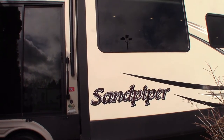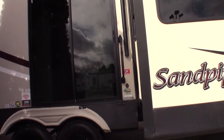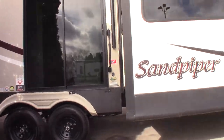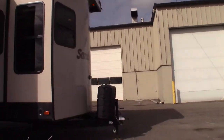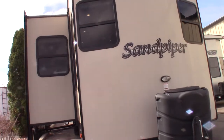This is Carl at National RV Detroit and I'm going to walk you through this Sandpiper 399 LOFT. It's a destination trailer, or lot unit, or whatever term you prefer. I'll quickly go around the outside — most of the stuff to see is on the inside.